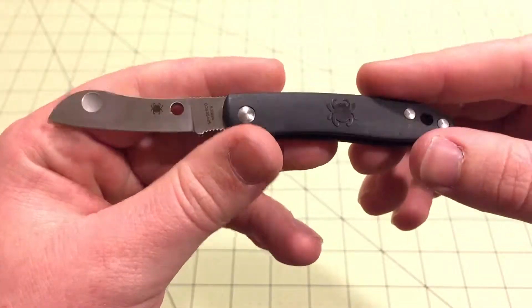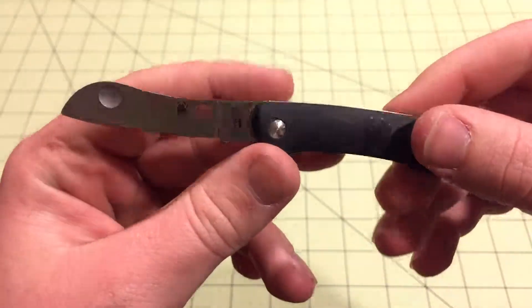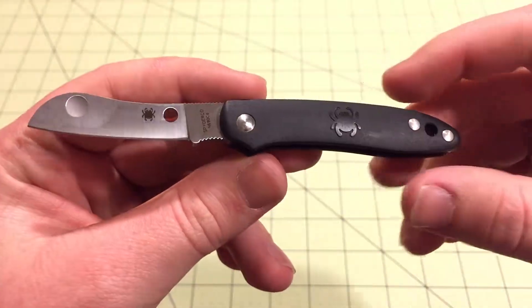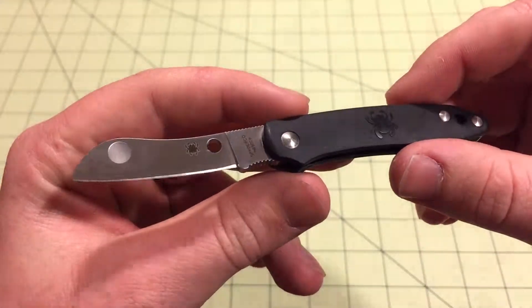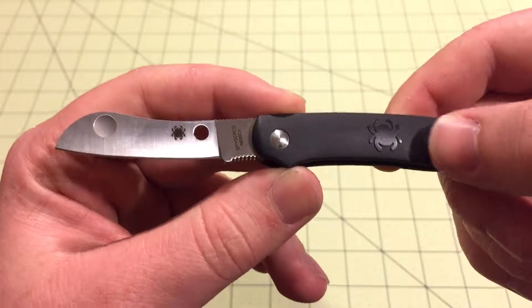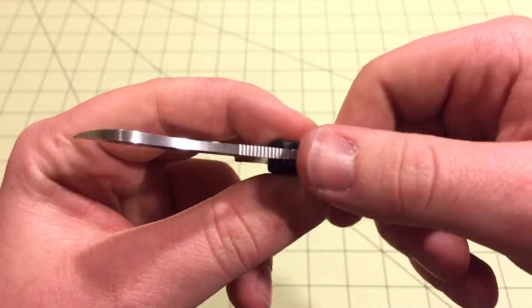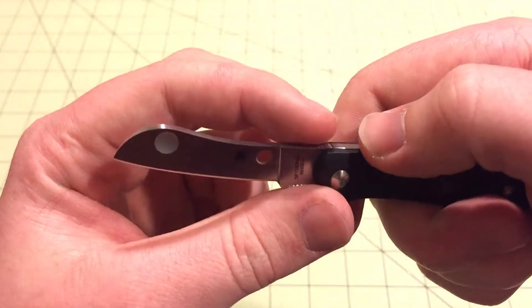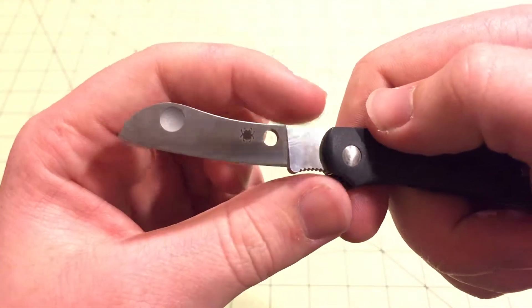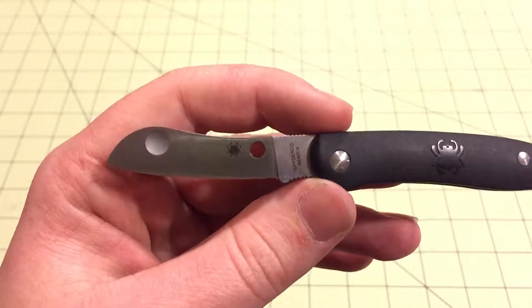It's a slip joint, so it's a non-locking knife. It has two sides of handle scales that are FRN. They have the Spyderco logo and a little bit of texture to them, so they're not completely smooth, but pretty smooth. There's jimping on the back of the blade and on the choil, which gives it really nice comfort.